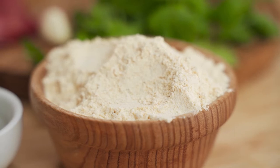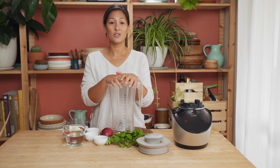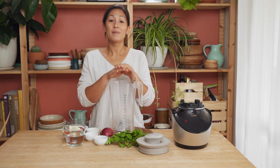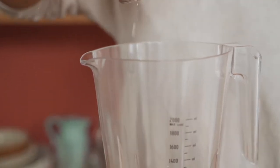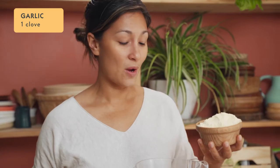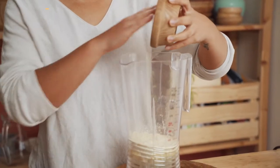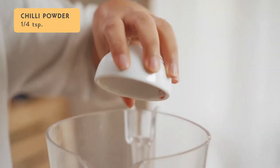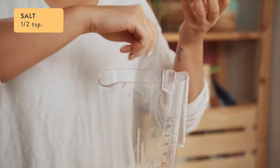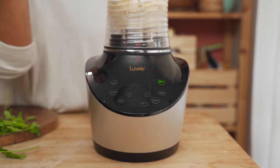Now we've got our chickpea flour, we can start making our batter by putting all of the ingredients straight into the blender jug. We'll blend it up on smoothie mode and then we'll get cooking. We'll start with one cup of water, one clove of garlic, and then in with our one cup of chickpea flour, half a teaspoon of cumin powder, a quarter of a teaspoon of chili powder, and finally just a bit of salt. Blend this up on smoothie mode — it's only going to take around 30 seconds.